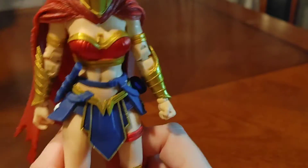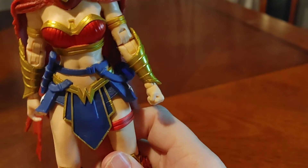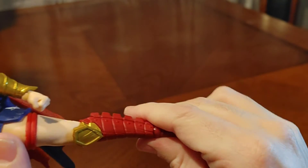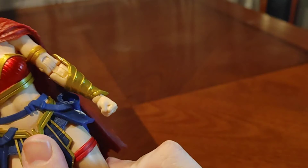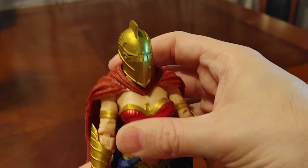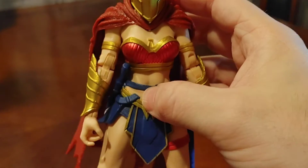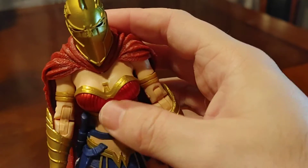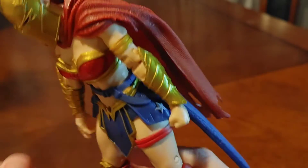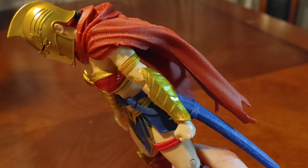You guys can hear that popping — I'm not really impressed with it a whole lot. Can't really go up that far on this side either. Moving up, there's no waist rotation really — moving to the torso, it goes that far forward and that far back. Not really impressive.